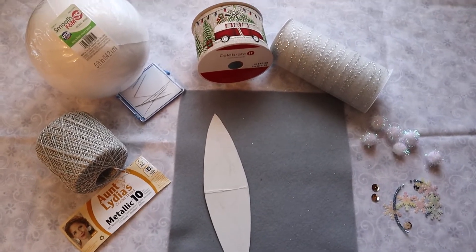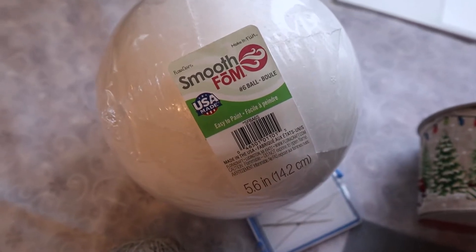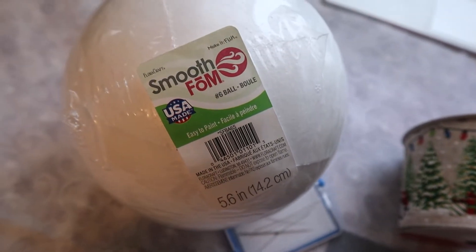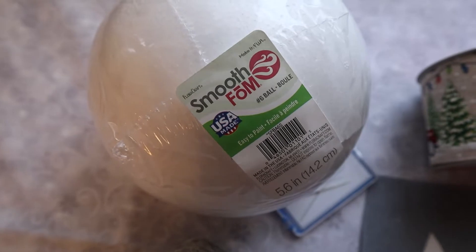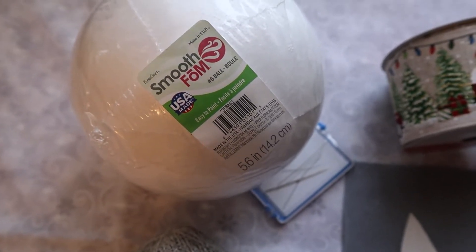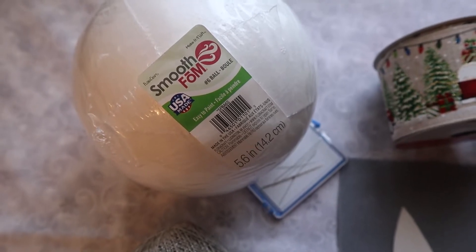These are some of the materials I will be using. This is the smooth foam ball with the diameter I always use for my crafts. In one of my videos I showed how I divide this ball into eight sections, because each of my Kimikumi ornaments has eight segments or panels — four of one type and four of another design.